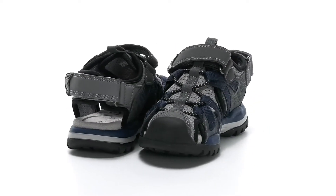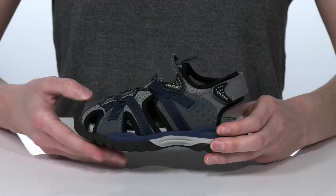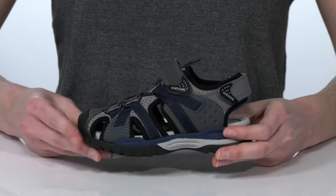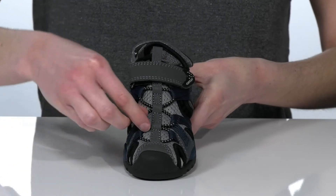This hiking sandal is a durable style that your kid can wear on all of their summer adventures. The upper features a ventilated design for breathability and a rubber toe bumper at the front for added protection.